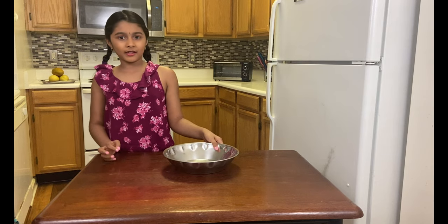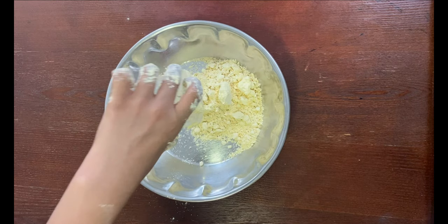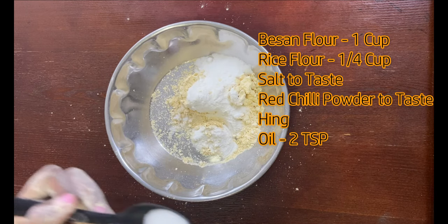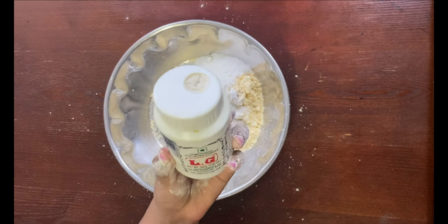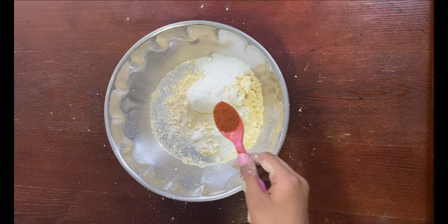For the dough, I'm using a bowl with a rice flour base. I'm adding one cup of besan and one and a quarter cup of rice flour, salt to taste, and hing, and red chili powder.